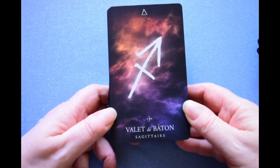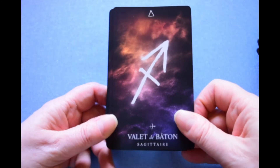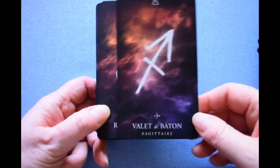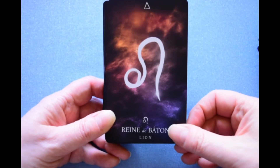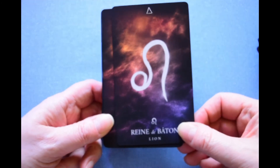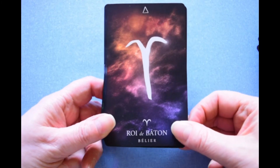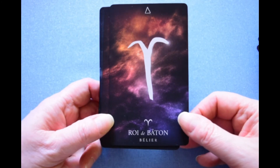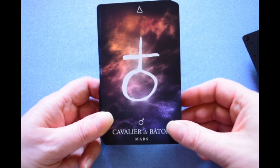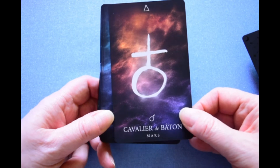The court cards just have the astrological symbols on them. The Page of Wands is Sagittarius, Queen of Wands is Leo the Lion — c'est moi! King of Wands is Aries, and the Knight is ruled by Mars.